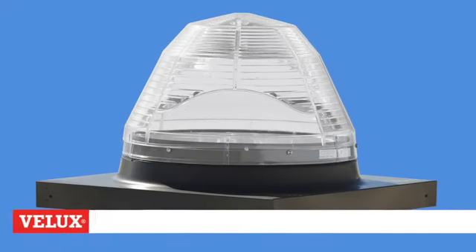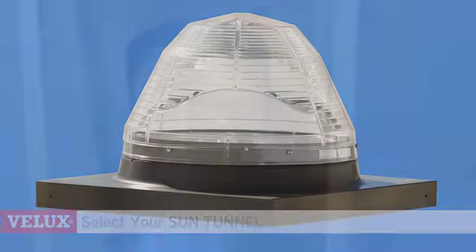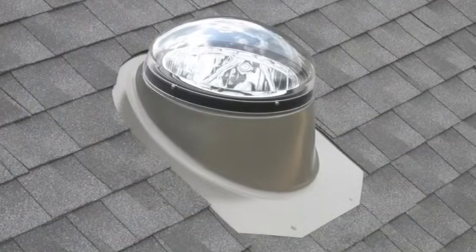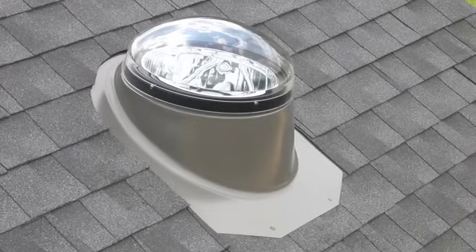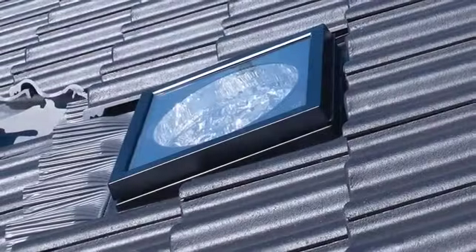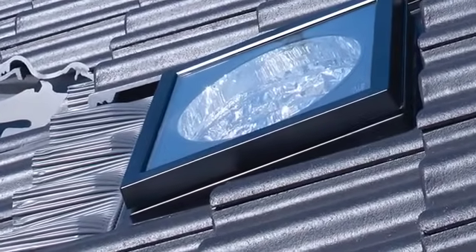With the prep work complete, you're now ready to select the right Sun Tunnel Skylight for your project. To do this you need to select from a few different construction options that will impact how your Sun Tunnel Skylight is installed. First, what type of roofing material will you be installing on? All standard Velux Sun Tunnel Skylight models are designed to work with shingle or shake roofs. However, a tile flashing kit can also be purchased for installations on tile roofs.